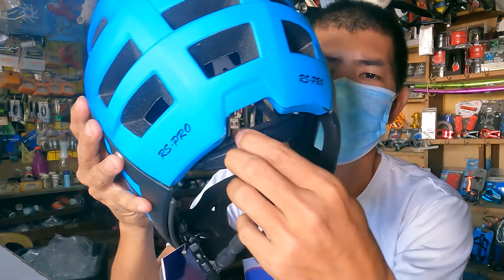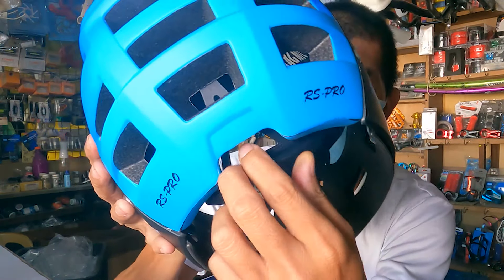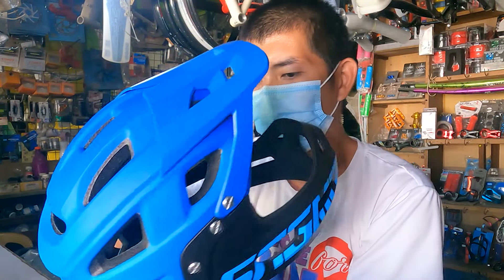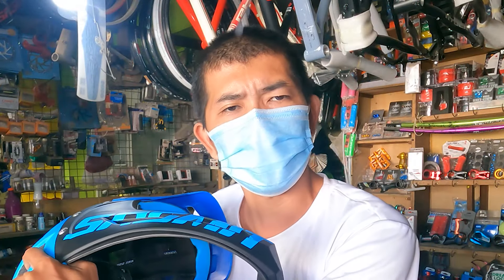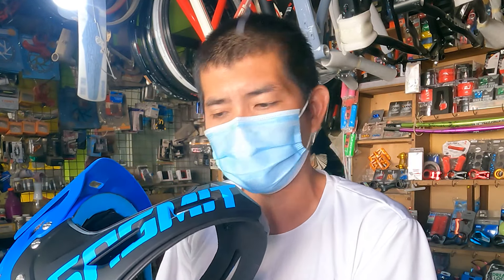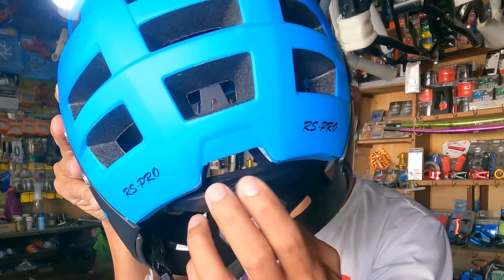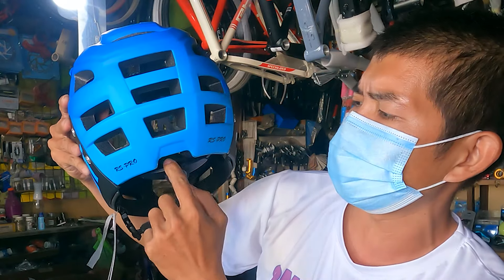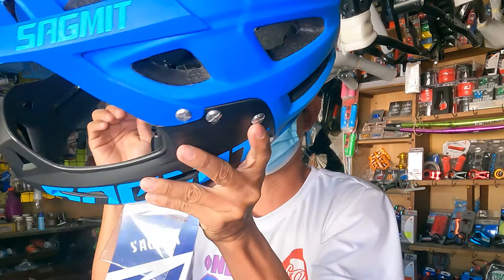Yung next feature niya — itong adjustable dito sa likod. Kung hindi ko nagkakamali mga Repapips, yung size na ito ay 58 hanggang 62 cm. Medyo may kalakihan yung helmet — 58 to 62 cm. At the same time, medyo mababa ito mga Repapips — nasa may pantana siya ng baba nung helmet. So subukan natin na isuot para makita nyo kung ano ang itsura nito pag sinuot.